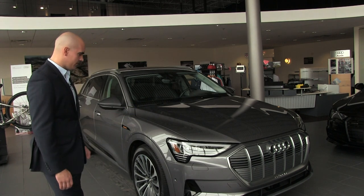Hey guys, Ryan McCrum here at Zimbrick Audi of Madison. Today we are looking at the all-new e-tron Quattro. This is the first all-electric vehicle that Audi has produced, and we're going to take a look at why it's so special.